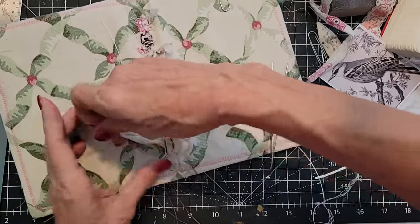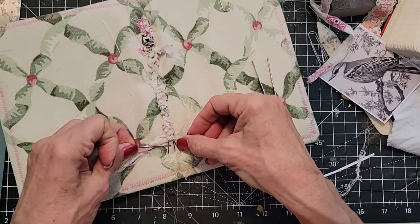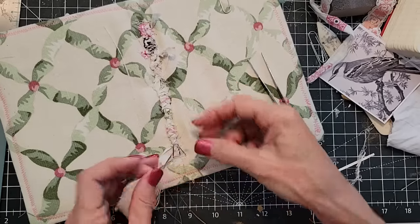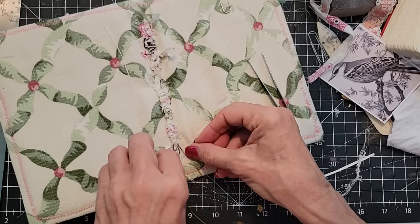It's probably much easier with the needle — I'm sure that's why they invented needles. I think I did something here that isn't correct, but we're going to keep going. Somehow we've changed the order of everything.